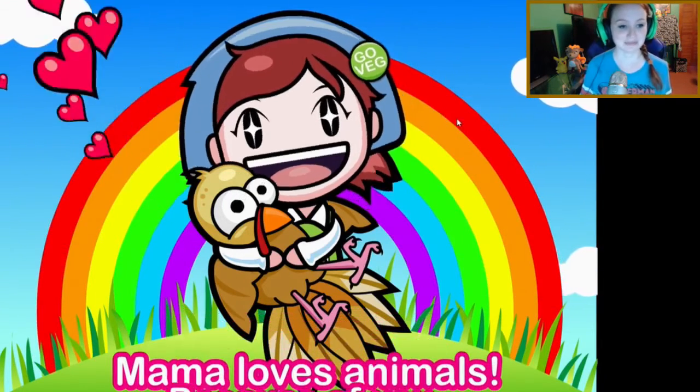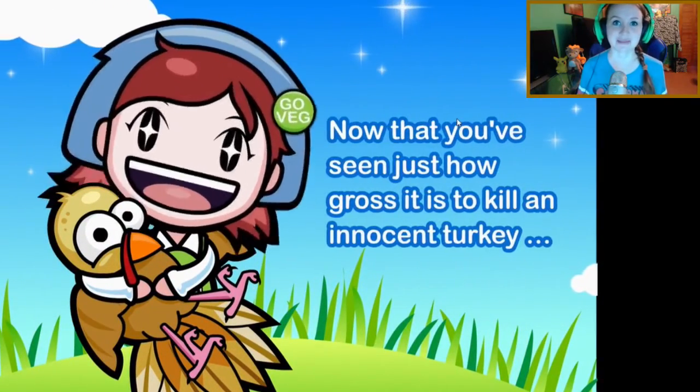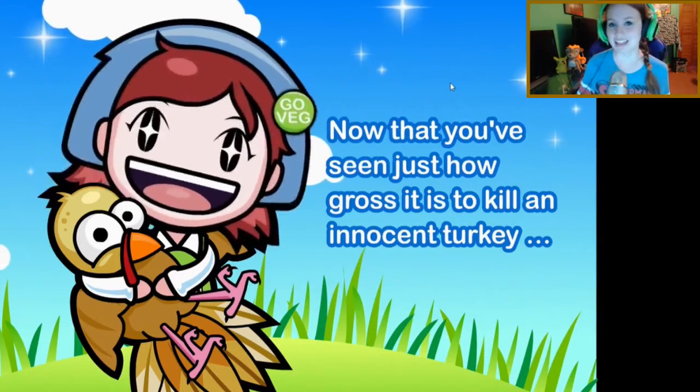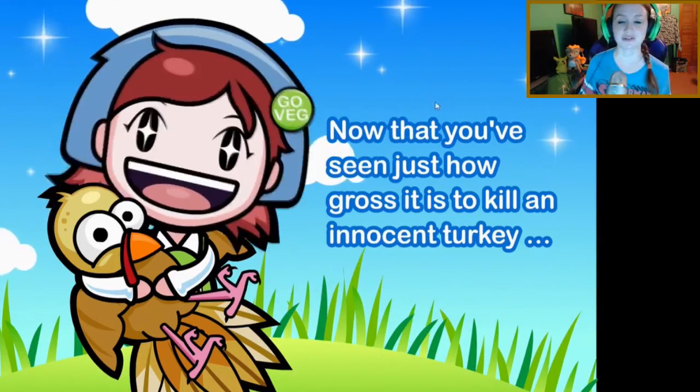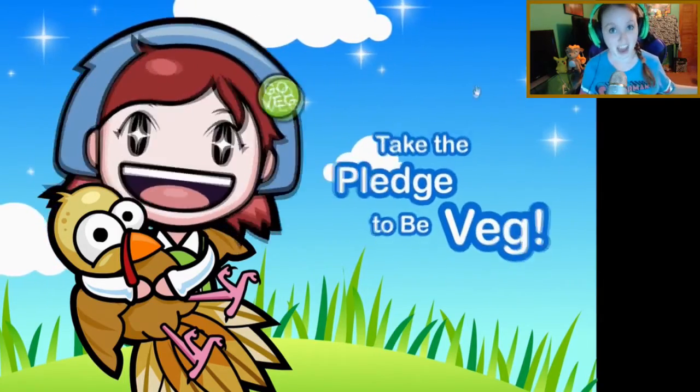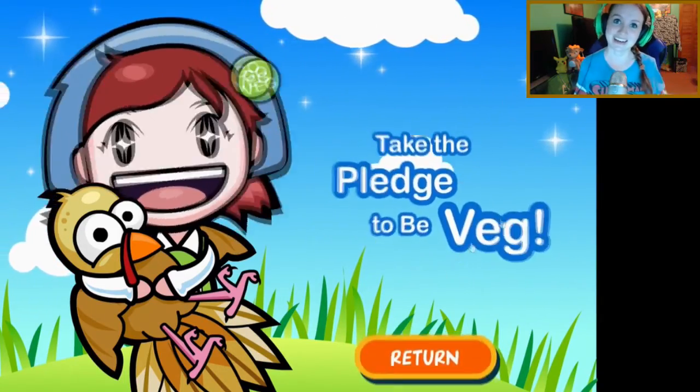Alright guys, if you enjoyed this video make sure you like and subscribe to my channel. I hope everyone has a safe and wonderful Thanksgiving, and don't eat too much — or eat whatever you want, I don't care. I know I'm gonna eat everything in the house. Guys, as always, thank you for watching and I'll see you next time — bye!